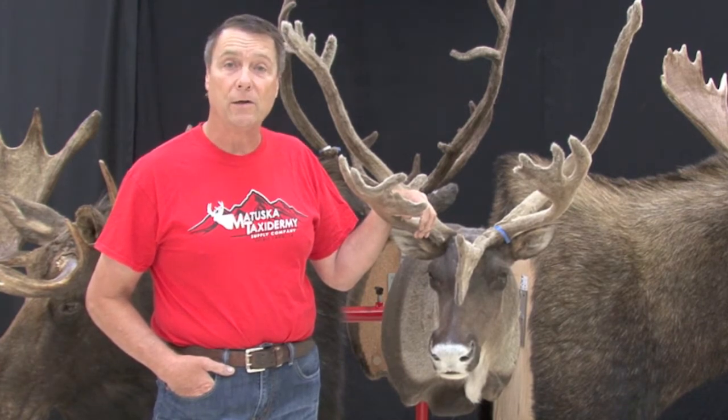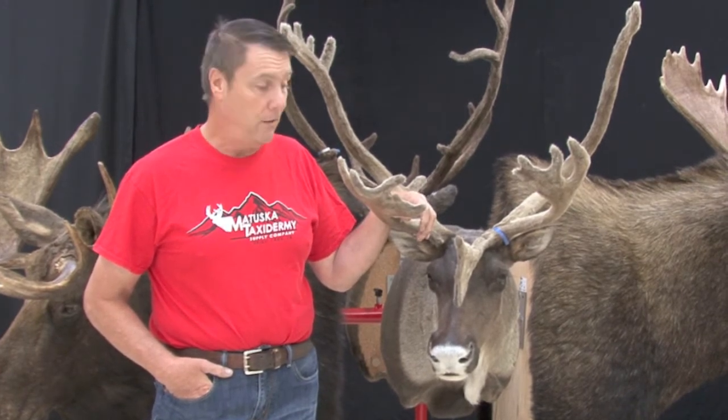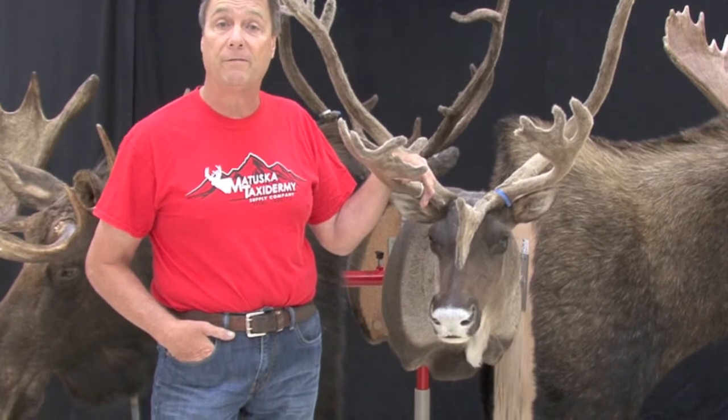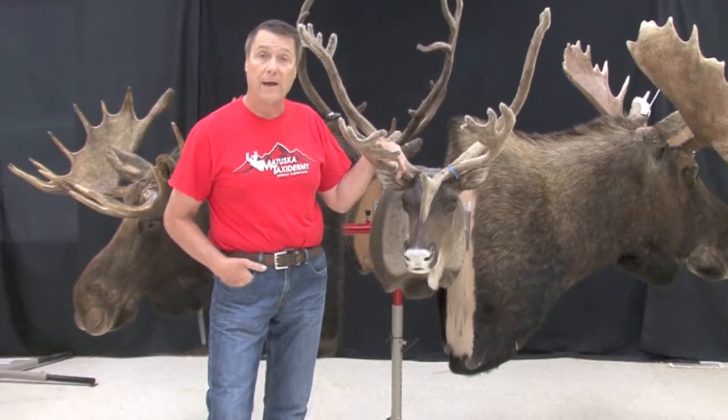So today we decided to put the Ultimate Mounting Stand to the test. We put a nice barren ground caribou on here. We switched out the center single pivot and got the four-head finishing unit on it so it can hold four heads.